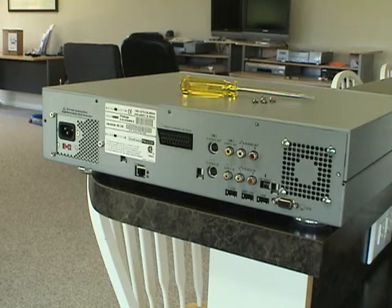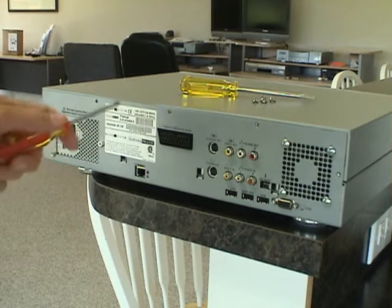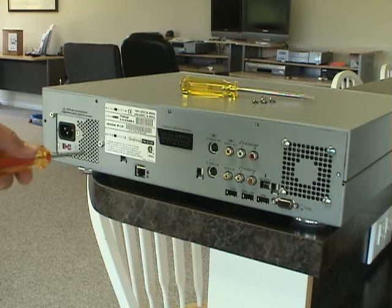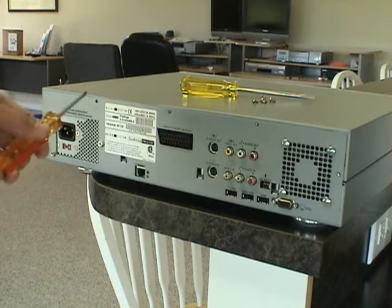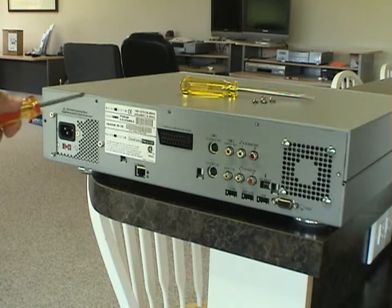The screws are out. These five screws that you take out are consistent with the Prestige, the Cron, the Cron Plus, and the Aveo DVD — basically the all-silver model of the Aveo.